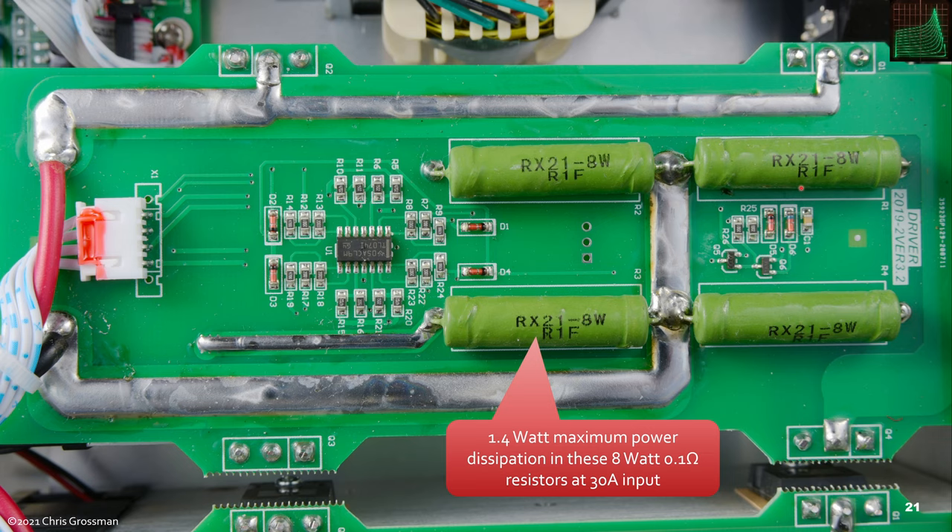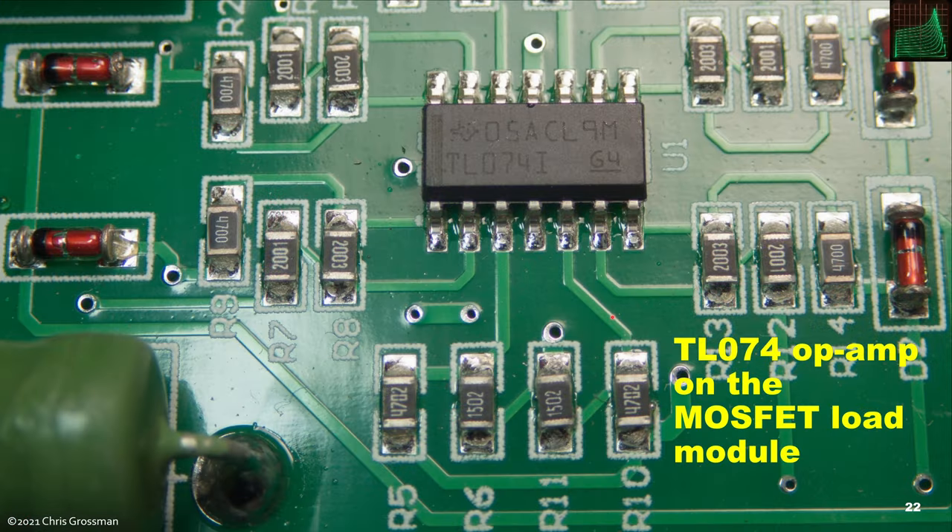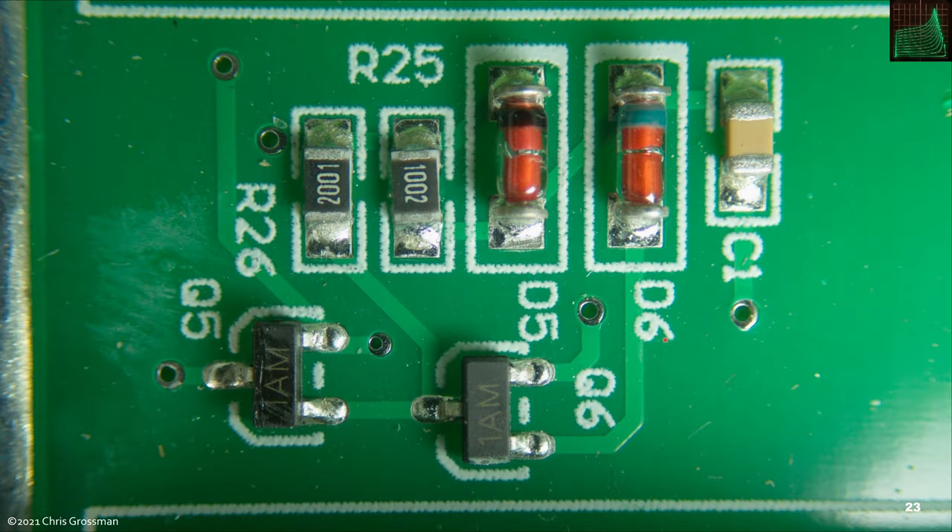This is the top of one of the two heat sinks — the one without the temperature sensor. The other has a slightly bigger connector and is populated with a temperature sensor. This is a quad op-amp, so there's one op-amp for each of the four MOSFETs. You can see the bottom of the MOSFETs on each side. Then there are four 0.1-ohm 8-watt resistors, very conservatively used. If you assume 30 amps spread between the 8 resistors, the maximum power dissipation in these resistors at 30 amps will be 1.4 watts. This is a close-up of the quad TL074 — one section drives each of the four MOSFETs.